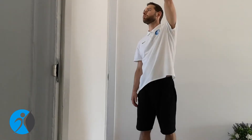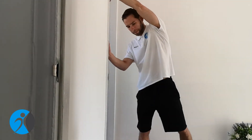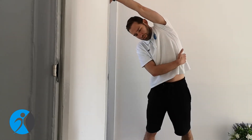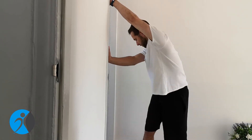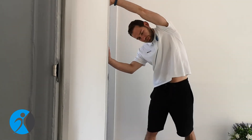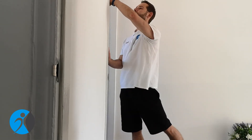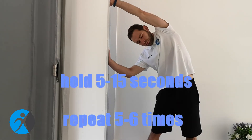Here's another way to stretch your lats. Hold the doorframe with both hands and make a step away from the doorframe. You will affect more muscles during this stretch than just latissimus dorsi, but that's okay. You can also twist your torso so that it will be more parallel towards the floor — that will affect different muscle fibers of the latissimus dorsi muscle. In this stretch, hold for about 5 to 10 seconds but repeat it minimum 5 times on each side.